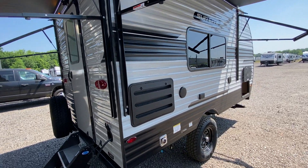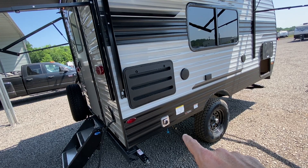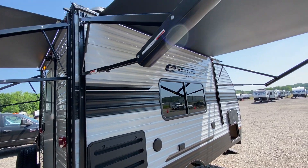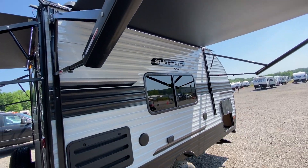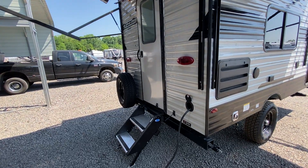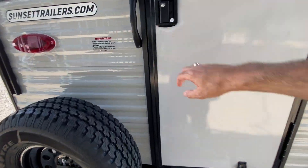You also have an LP quick connect right here if you want to put a gas grill outside. You have outdoor speakers. Another awning here with the LED lights. There is a 110-volt outlet. And this one also has a solar panel on the roof that is constantly charging your battery.